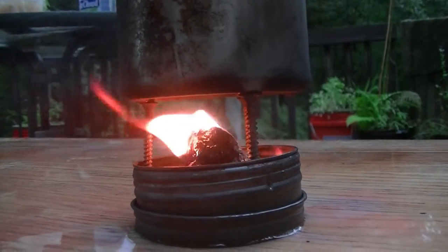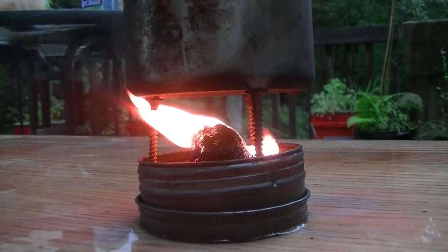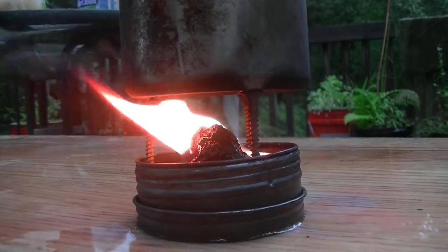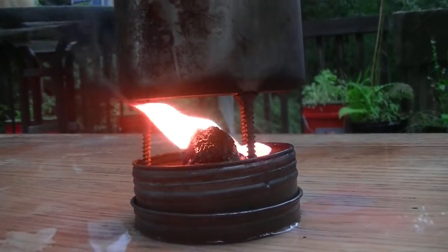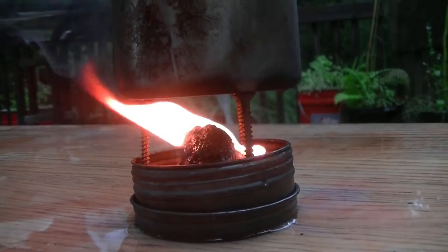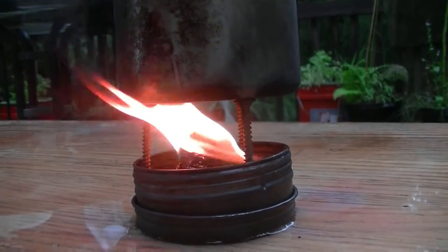We also used this in another video up at Bear Mountain where you're not allowed to have campfires, so we wanted a little tiny fire just to warm our hands up and have some smoke to keep the bugs away. We stuck this on the rock and lit it, thought about trying to boil something with it then, but never did.